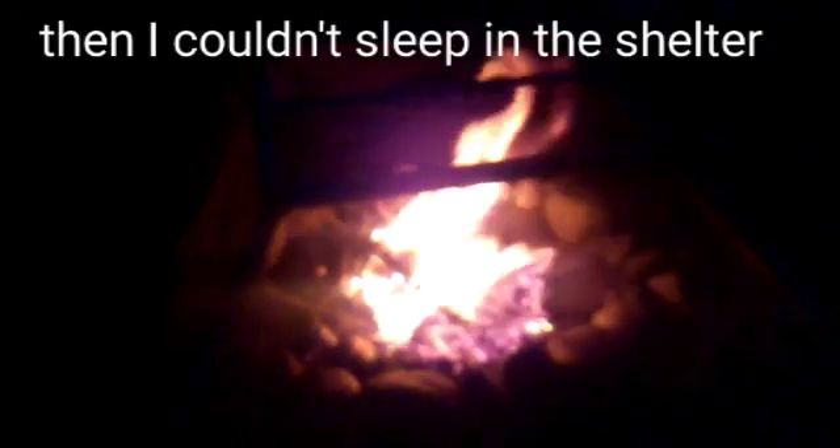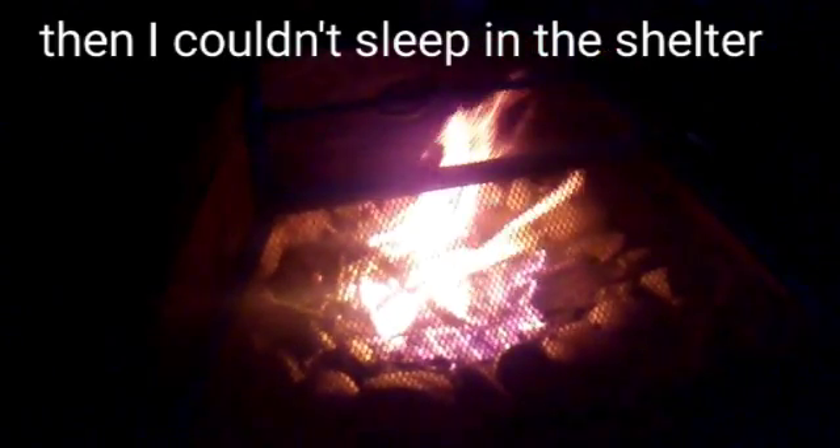It's 7:41 and the sun's going down. I'm gonna build a fire. We got fire! We made a fire and I didn't burn the entire backyard. Nighty night fire. Hopefully we'll see you next time!